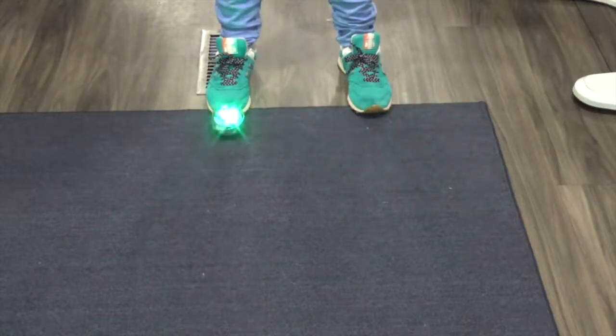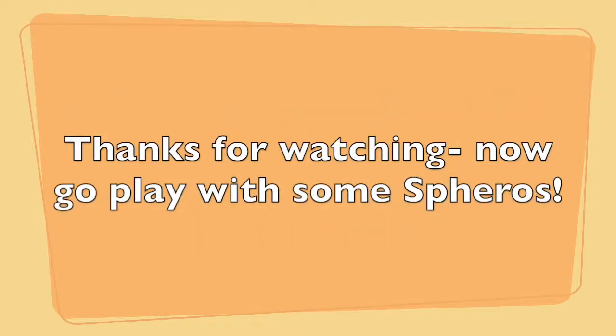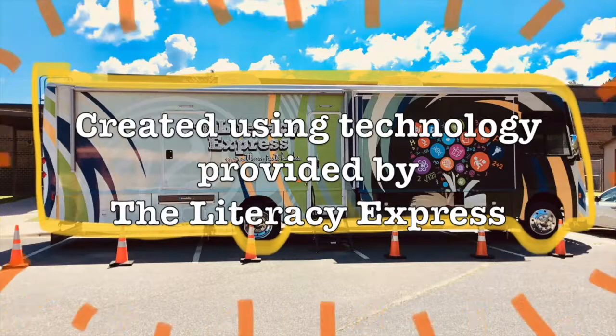So I'm going to stop making this video so I can go play with my Sphero. I hope this has helped you learn how to use your Sphero. I'll see you later. This has been Miss Katie from the Literacy Express, signing off. This video was totally made using the technology provided by the Literacy Express. Thank you so much.